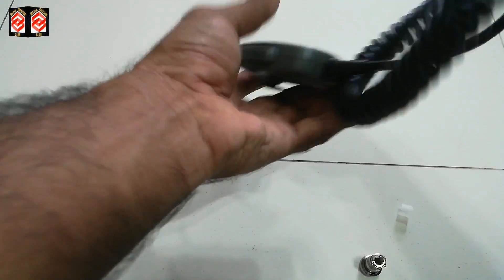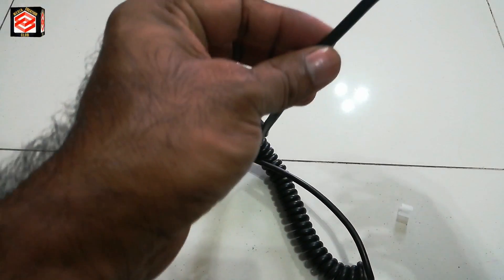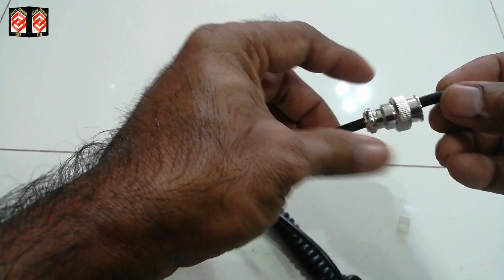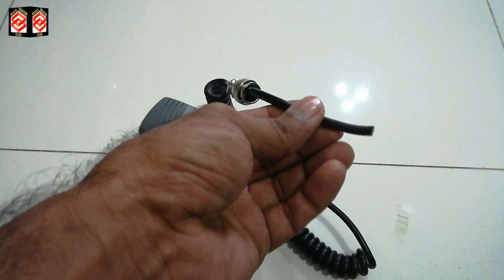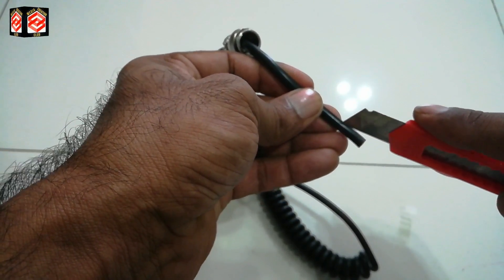This is the microphone cable. Before soldering, we first put the cable through the cover so the cover is on the cable before we solder. Then we open the cable — the outer sheath a little bit — and put the small clip on. It's important to do this step before soldering.